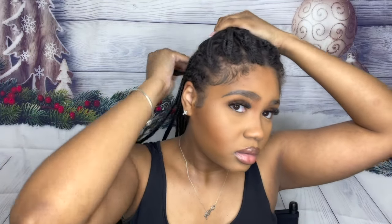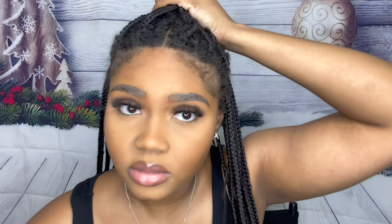This is the half up half down style. I want to leave a little bit more down in the back — like this. I don't think that's enough out in the back, so let's do some of this down too. Like that — how does that look? We're gonna even it out. There we go, we gonna do it like that. Is that too much down or no?